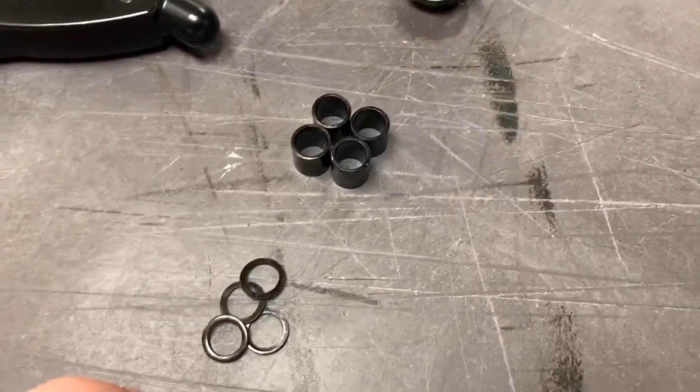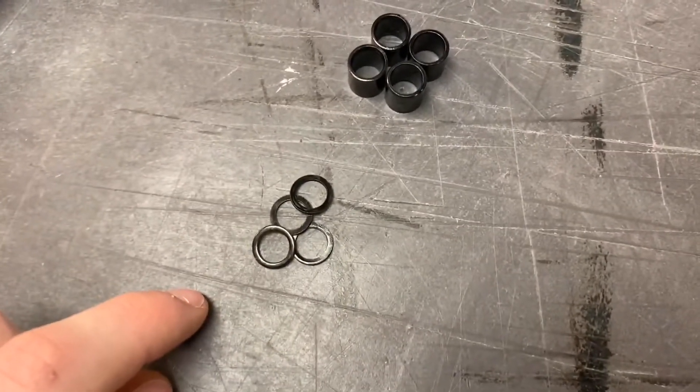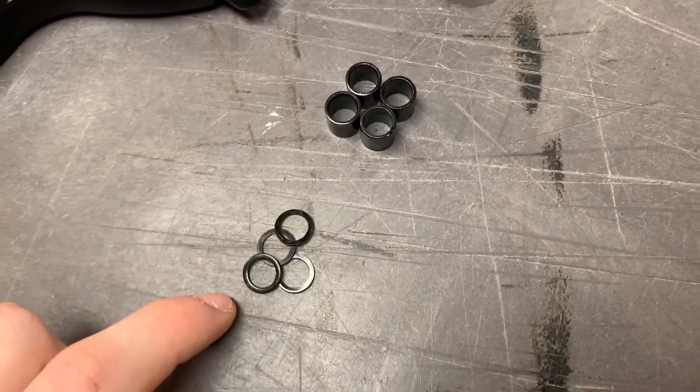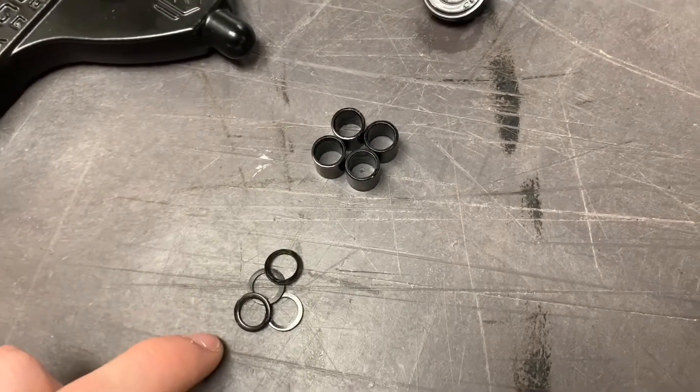Last but not least are the axle washers that are for 8mm axles, which our wheels are going to fit on. These are going to sit on the outside of each bearing to protect the bearing.